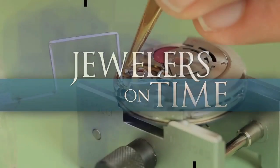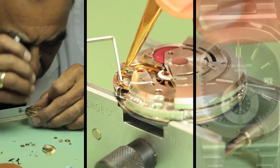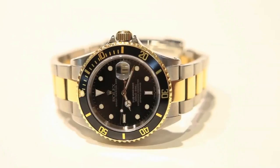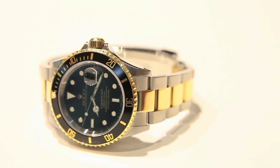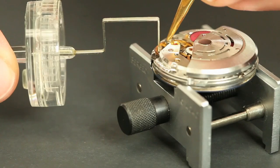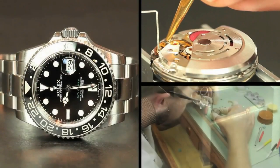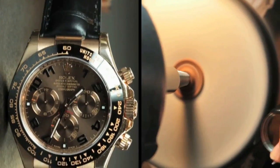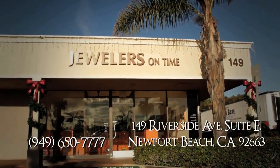We specialize in the repair of Rolex and Patek Philippe watches. We've been doing the same thing for more than 25 years. We have a Rolex technician certified by Rolex who used to work for the company for many years. We completely disassemble the watch and put it back to brand new condition. When you get the pre-owned watch, it's like getting a brand new unit — the only difference is the money.